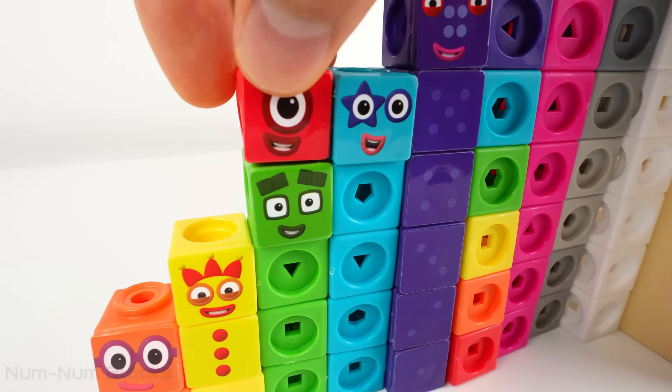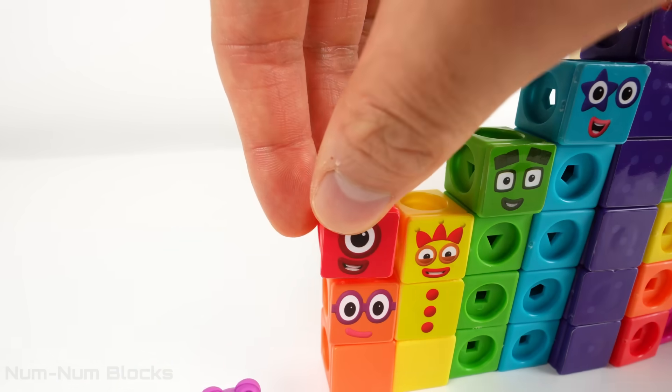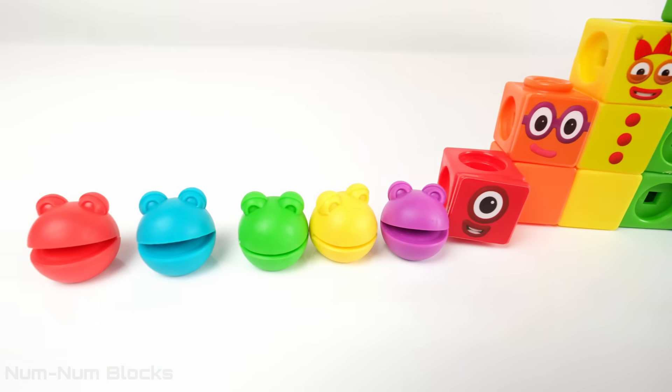Now one can go down the Step Squad! Three! Two! One is at the bottom now!